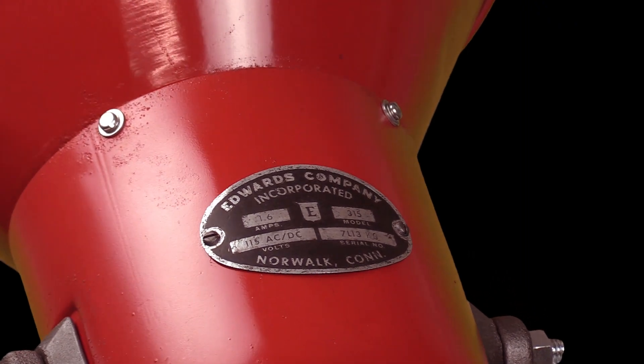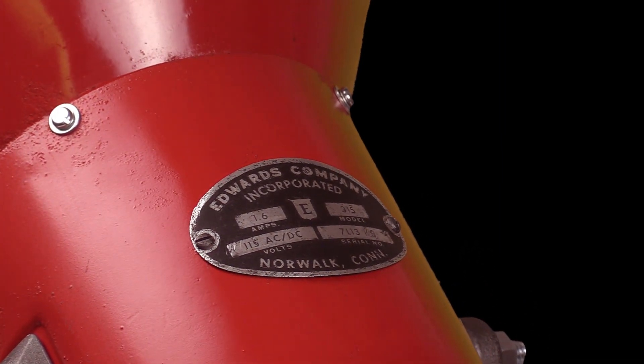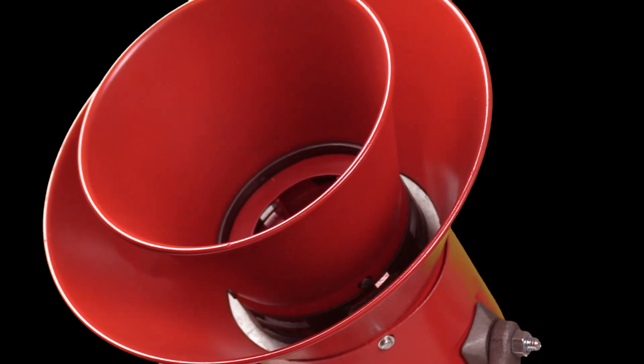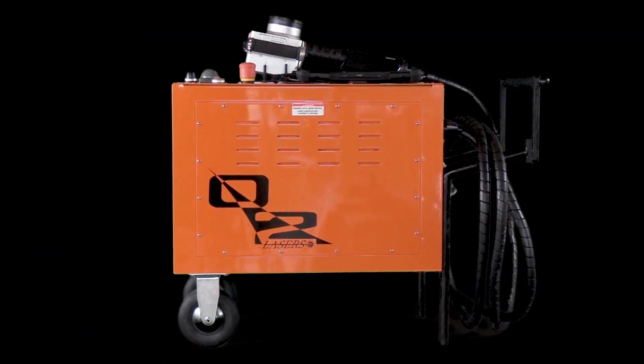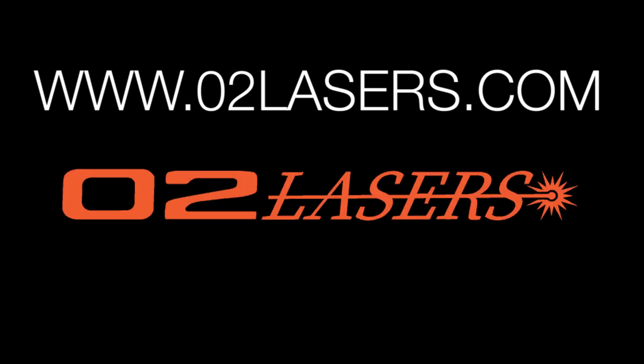Our Zero Two laser does not use consumables and requires no mechanical maintenance, making it robust and portable. Please visit Zero2Lasers.com — the link's in the bio. Hit the like button and subscribe to our YouTube channel to keep up to date with Zero Two Lasers.